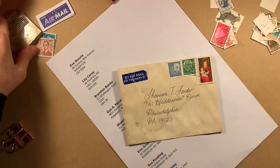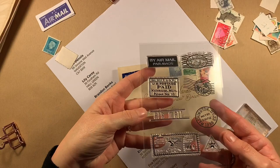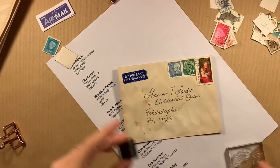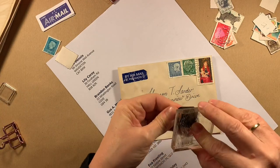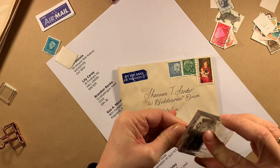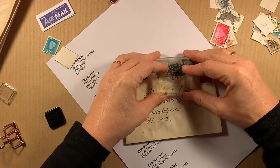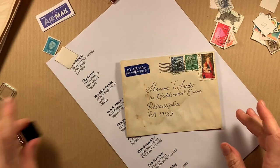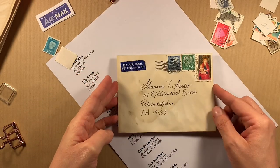Then we can put our postmark stamp. I have these little rubber stamps — if you don't have them you don't have to use them, you can just leave it without. I'm going to put this on top, and there is our finished vintage addressed envelope!